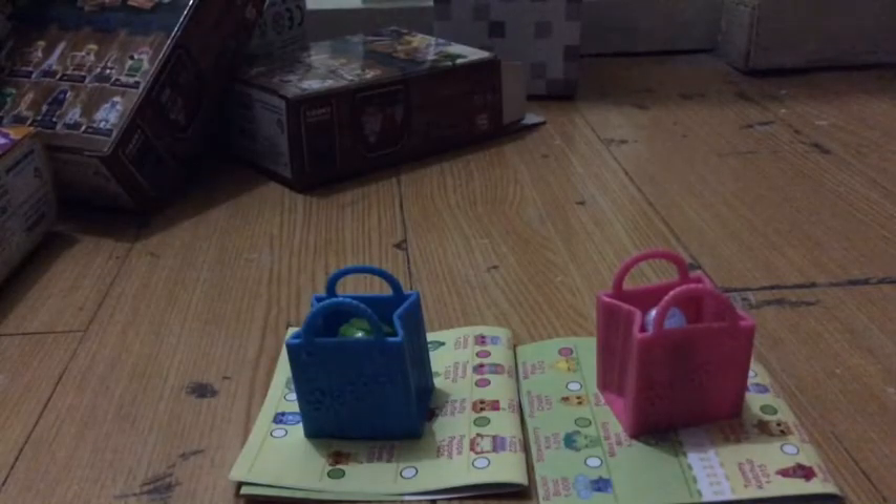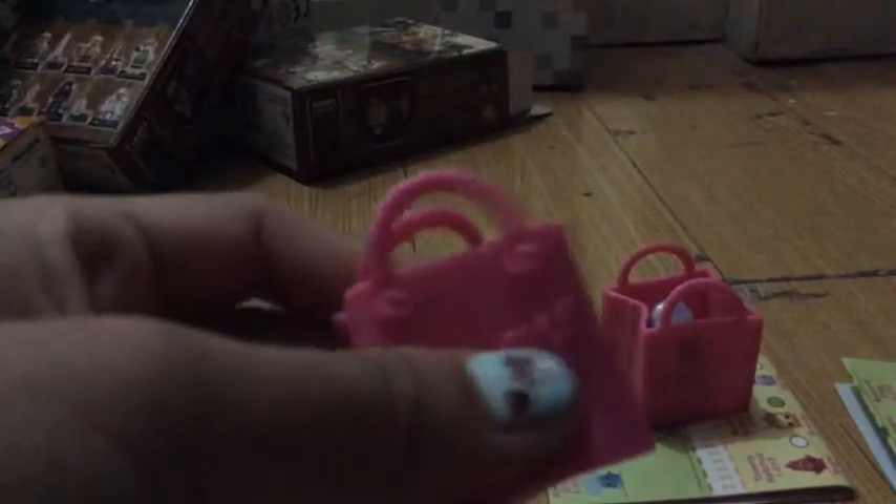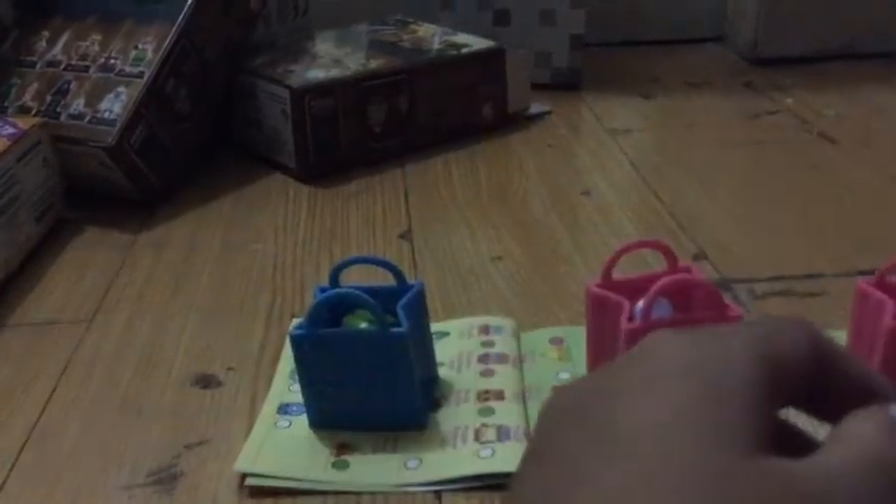Next one — I got another Season 1 Shopkin, and we got Grand Jam!